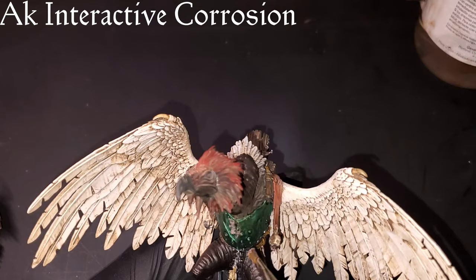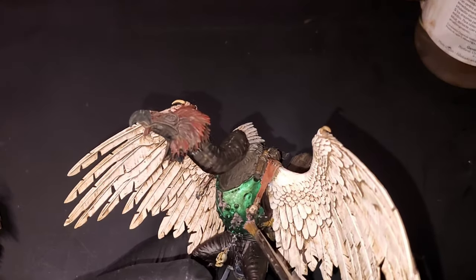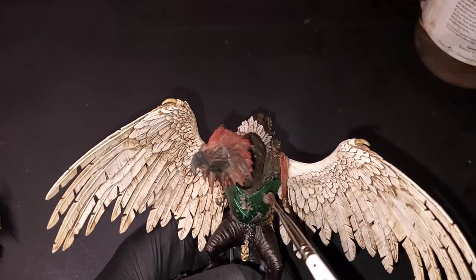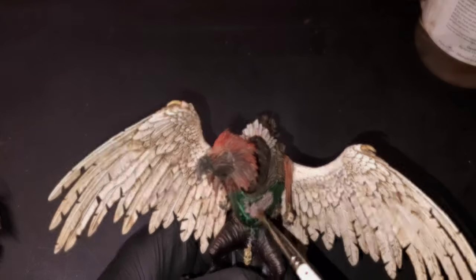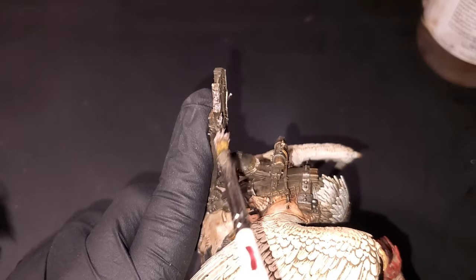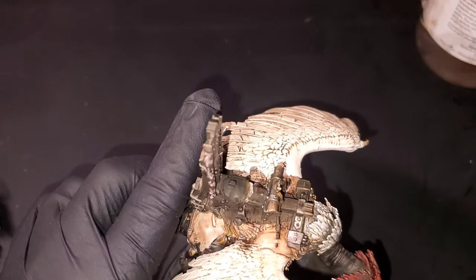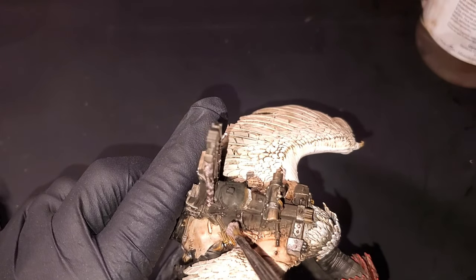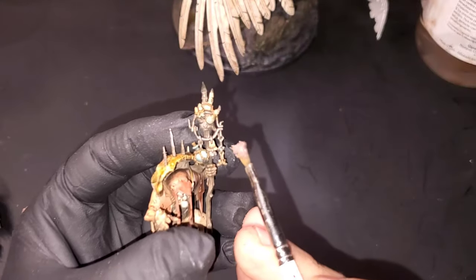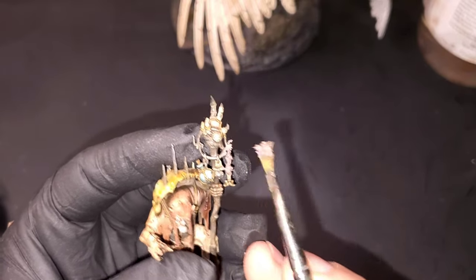For our fourth and final act, we are moving into our heavy weathering and final touches stage. I'm going to be touching a few different spots with AK corrosion texture — it adds a really cool effect of super heavy corroded metal. You could use something similar, like Games Workshop's Typhus Corrosion, but this one goes on a little thicker and looks a little more natural, so I prefer it. As you can see, I'm just touching random metal spots all along the vulture, Gobsprack's staff, and the banner that's going to hang off the back.